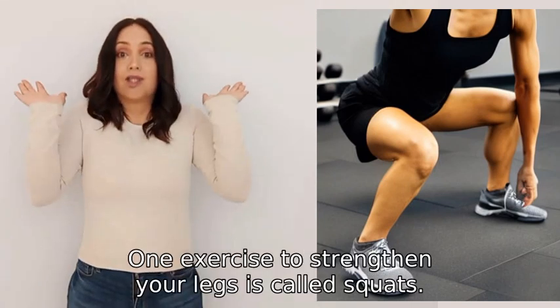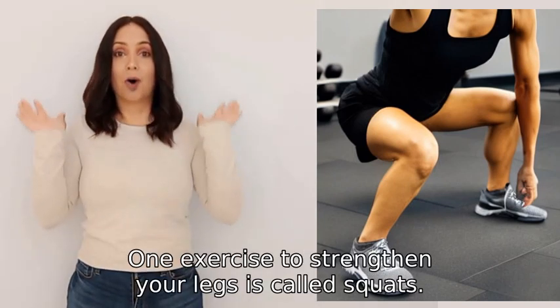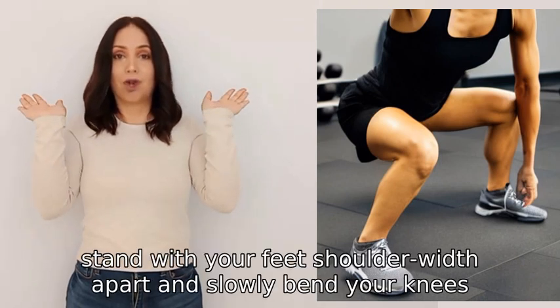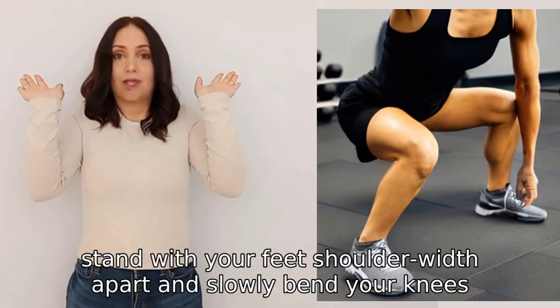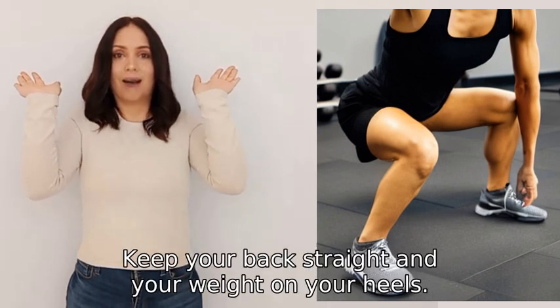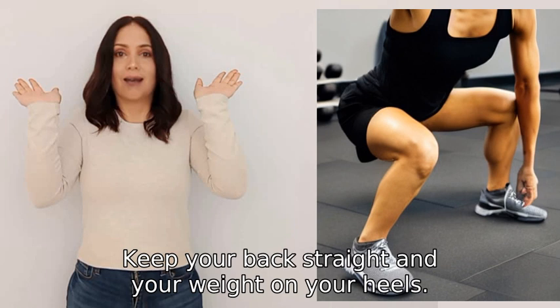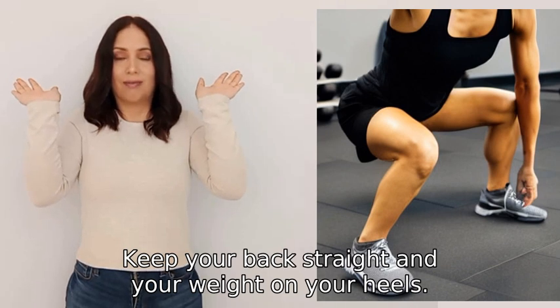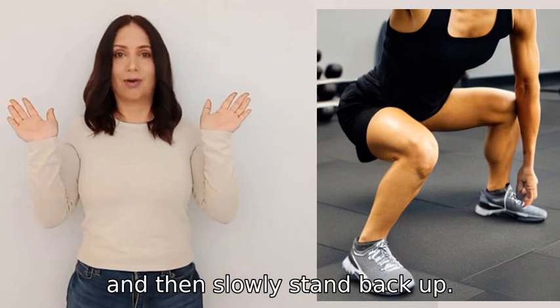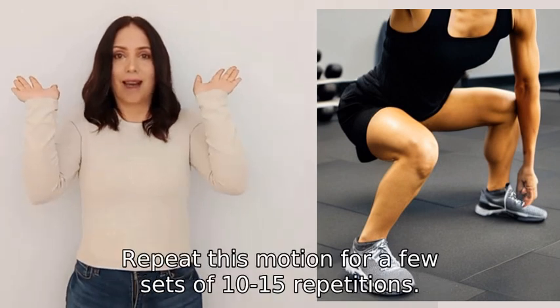One exercise to strengthen your legs is called squats. To do a squat, stand with your feet shoulder-width apart and slowly bend your knees as if you're going to sit back on an imaginary chair. Keep your back straight and your weight on your heels. Lower yourself down as much as comfortable and then slowly stand back up.